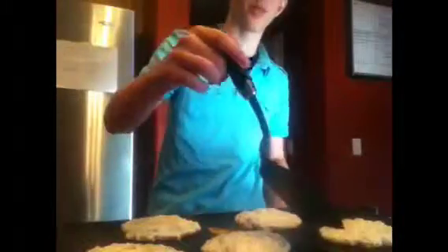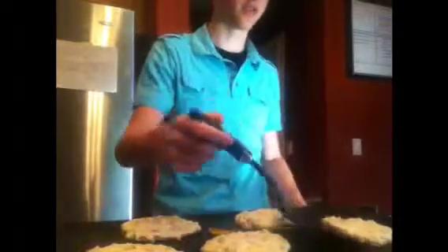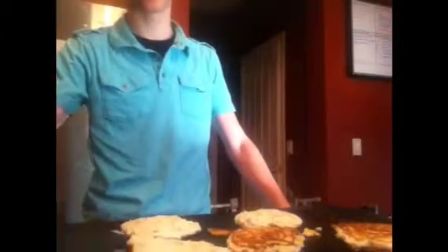And then we wait. Hate it when my brothers have better logic than me. Oh, that's not good — don't make it go off the griddle. Flipped successfully. Flip. Are you sure they're ready to flip? Flip.